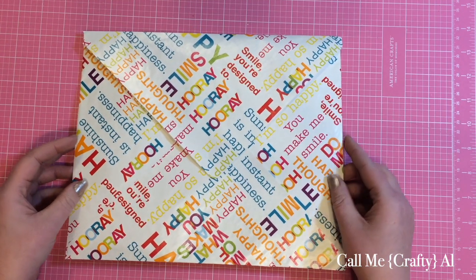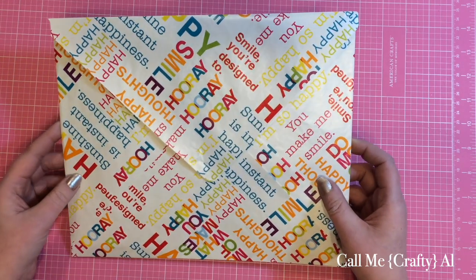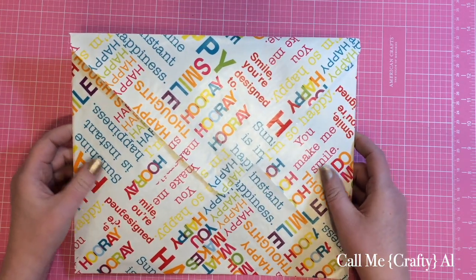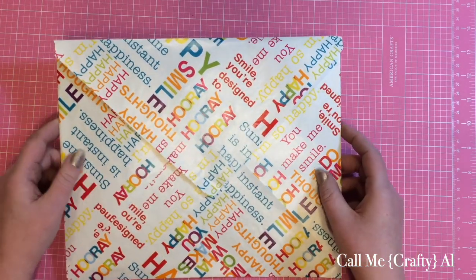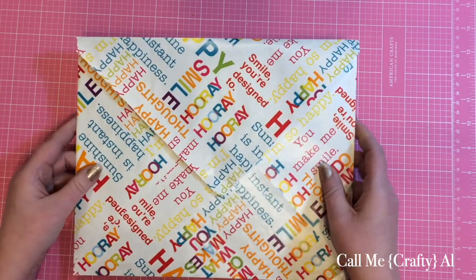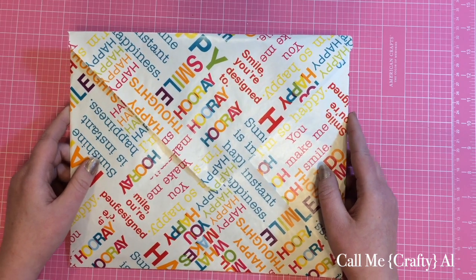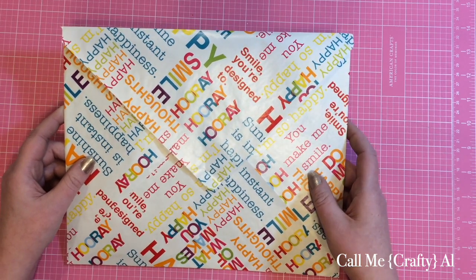Welcome back crafty friends, it's Alicia of the Call Me Crafty Owl YouTube channel. Today I'm sharing a tutorial on how I created this oversized envelope that fits a pocket letter. I used freezer paper, wrapping paper, an iron, the envelope punch board from We Are Memory Keepers, and the We Are Memory Keepers envelope generator app. I did a test mailing with Seth Ball and he just uploaded his video today of how it came through the mail, so I'll link that below.